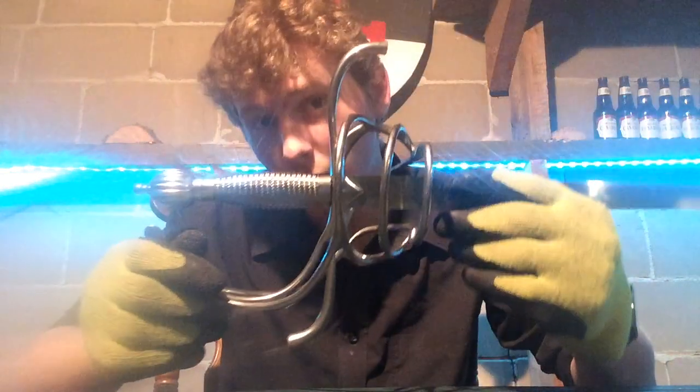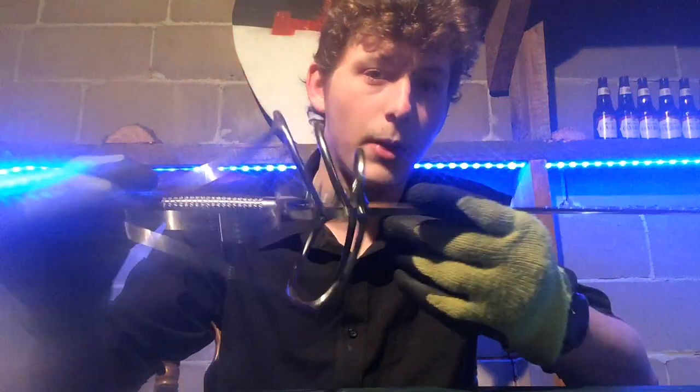I have with me today a sword — not just any sword, if you didn't read the title, because apparently some people don't read titles. This is the 43-inch Hanwei Practical Rapier, meaning that it is meant for reenactment and sparring purposes. You can tell because the blade is completely blunt — reenactment purposes.